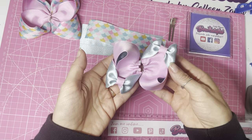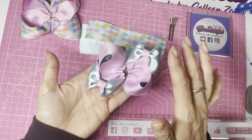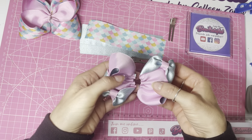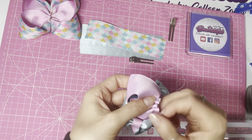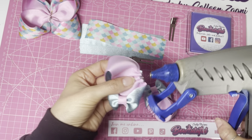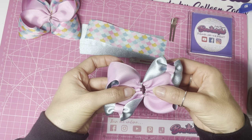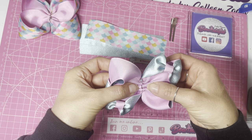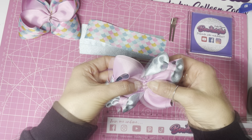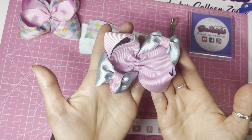When you pop the two halves together you'll see the bows fall in opposite directions — follow the exact same steps on both halves and you get that opposite effect. Now place some glue along the center, line the two centers up, and hold in place for a minute or two until the glue sets. There you have that gorgeous corner bow.